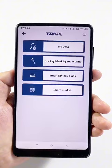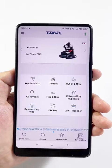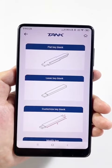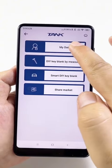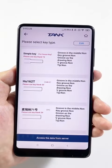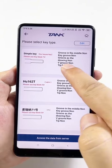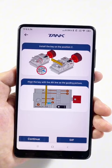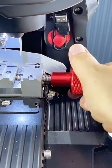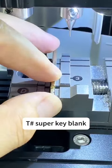If we need to use it next time, we can find it via Generate Key Type, then enter Customized Key Blank again and select My Data. The first one we created — please select it. Prepare the Super Key Blank and continue.